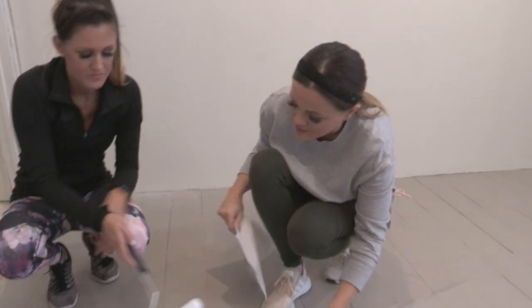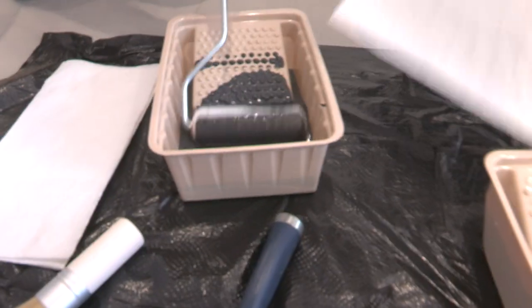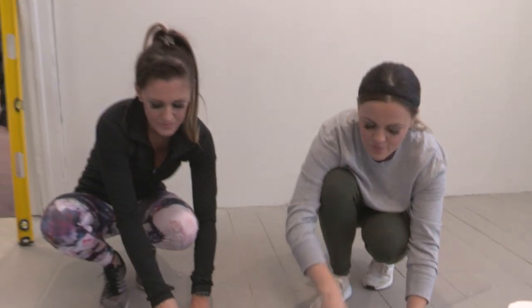We're going to roll it in the paint and you want the whole brush to be completely covered in paint. Then the biggest key here is that right after that, we're going to roll it on the paper towel to get all the excess paint off. That way it doesn't seep through.